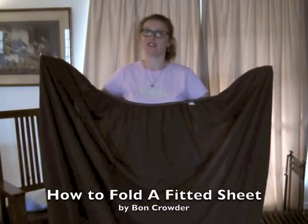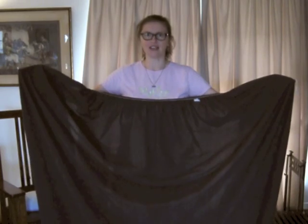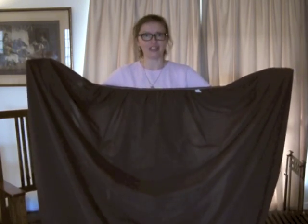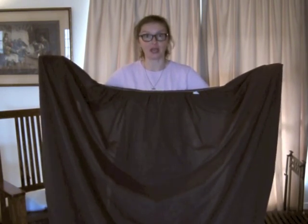Hi there. Bon Crowder here with Math Is Not A Four Letter Word, talking about how to fold a fitted sheet. Now a fitted sheet is nothing more than a large rectangle with squares cut out of the corners. So really folding a fitted sheet is like folding an awkward two-dimensional shape.